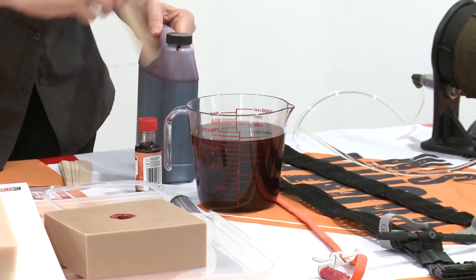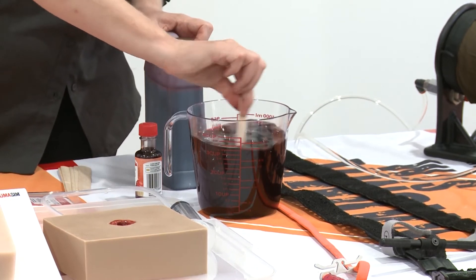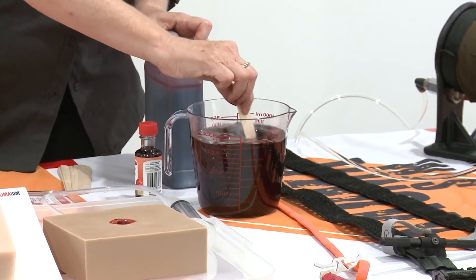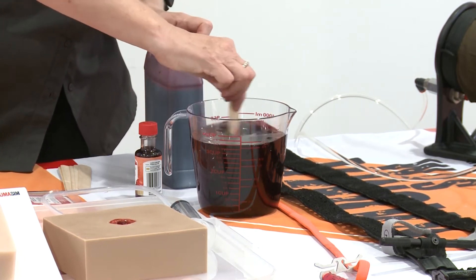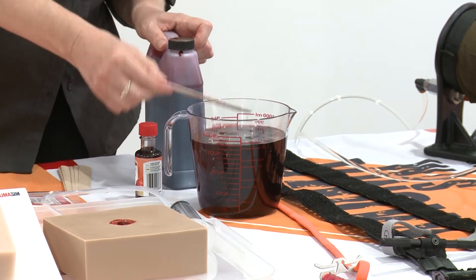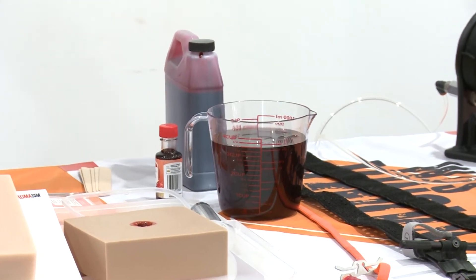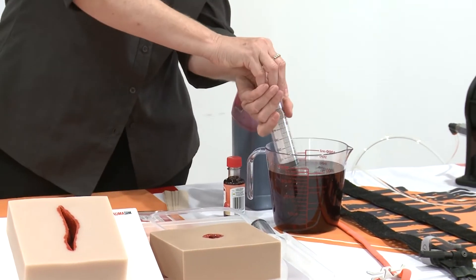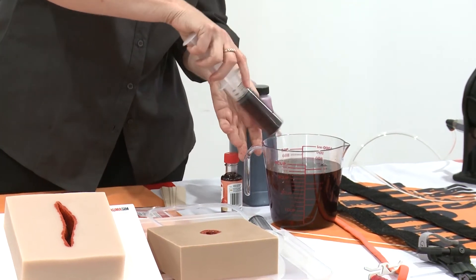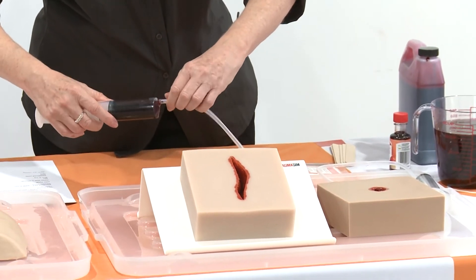The other thing about using a professional grade product as your blood rather than cooking something up on the stove is that you have a safety data sheet for it. If you're doing it for clients and industry, you will often have to provide safety data sheets for everything you do — anywhere where anything's coming into contact with people, you have to be able to prove that it's safe and been tested.